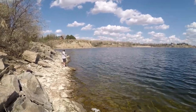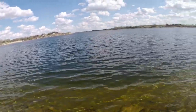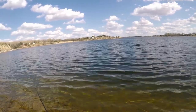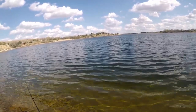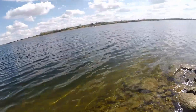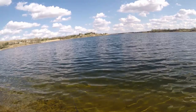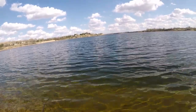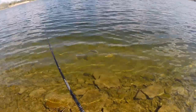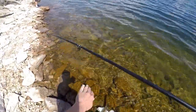You gonna redeem yourself after that? I think I just got a bite — yeah, I just had a bite right there. Missed one. There's one — walleye baby! Nice walleye. I watched him hit it too. That's a good looking walleye.